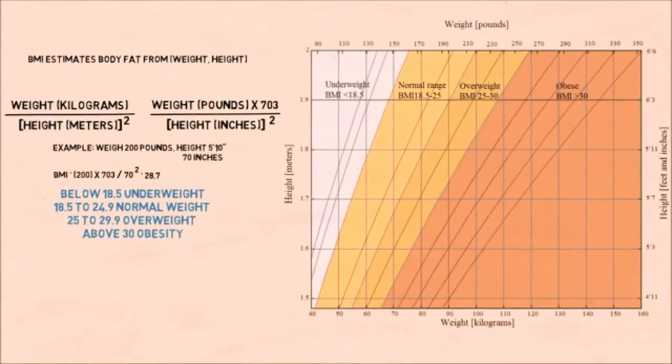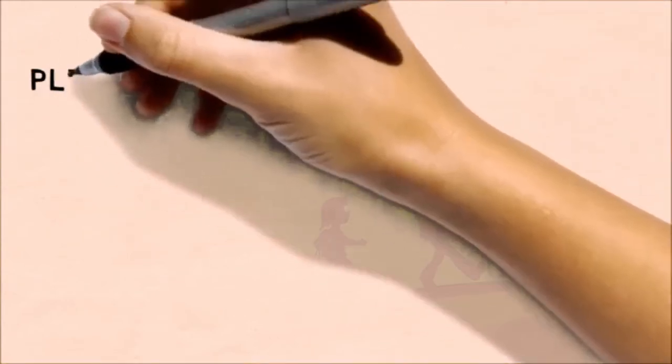We can also look at BMI using a reference table. Locate where your height and weight are, and it will tell you which range you are in. A person who is 200 pounds and 5 feet 10 inches would be in the overweight range.